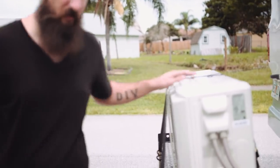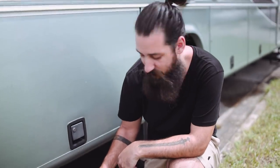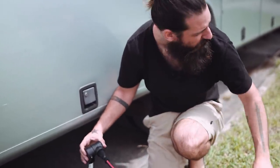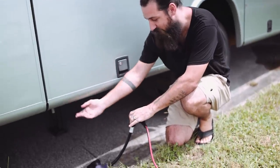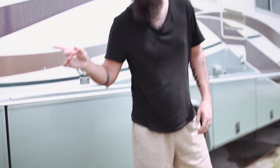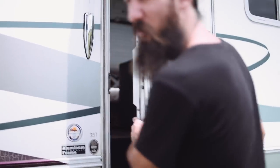We're actually only plugged in on a regular 110 outlet. We're at Tony's mom's right now because the RV parks won't let us in yet until they clear from hurricane Irma. So we are just plugged in with a 100-foot cable and with an adapter into an adapter into an adapter into our 50-amp hookup. That is giving us enough power to run the air conditioning. We have it set on 71 right now and it is 94 degrees outside.